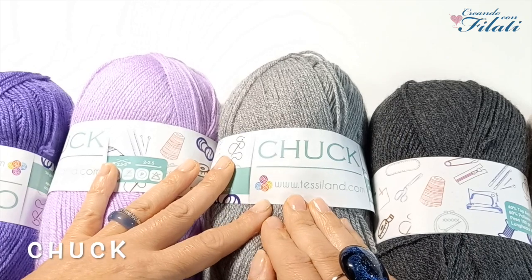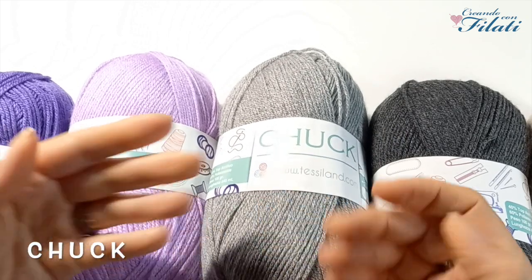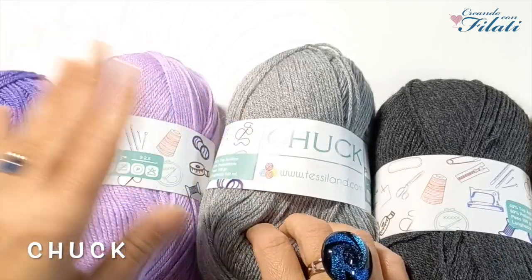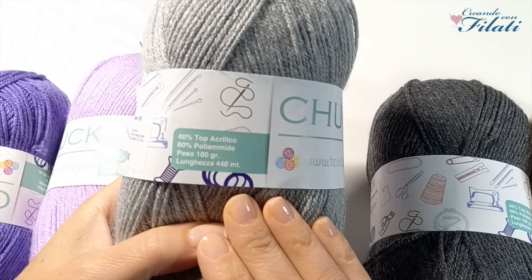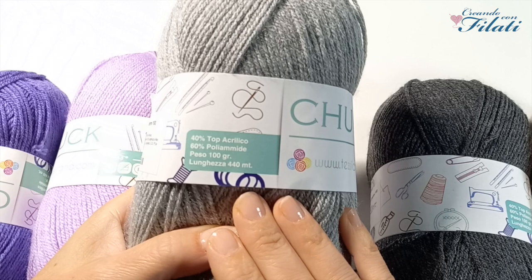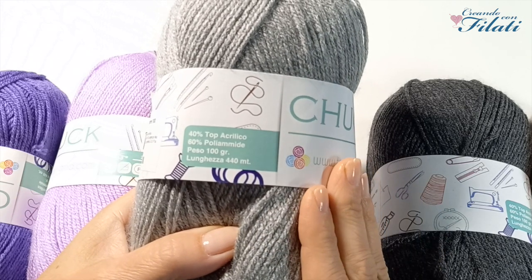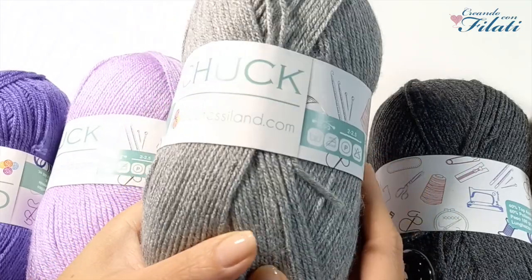Passiamo al filato Chuck, che ve l'avevo già presentato nella scorsa recensione, ma ne ho presi altri, perché con questo filato mi trovo benissimo. Ha una composizione del 40% acrilico e 60% poliamide. Pesa 100 grammi ed è lungo 440 metri. Ha una buona resa.